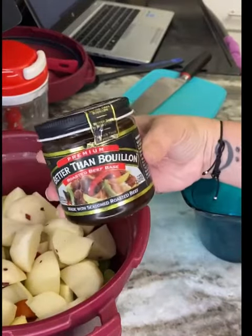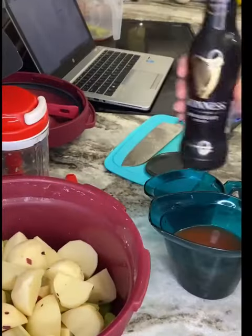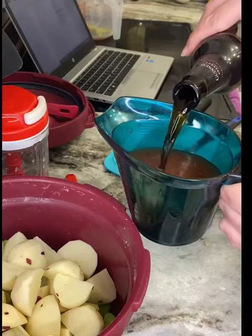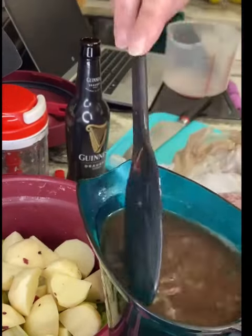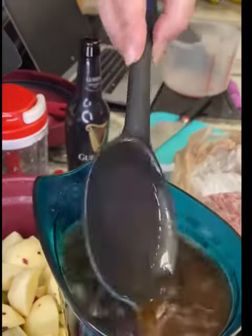Now for the liquid, we're going to be using some beef stock — I like to get the one that is concentrated and you mix with water. I'm also adding some tomato paste in there, not shown, and then Guinness beer. Mix everything until it is well combined and then microwave it for two to three minutes until it is warm and steamy like this.